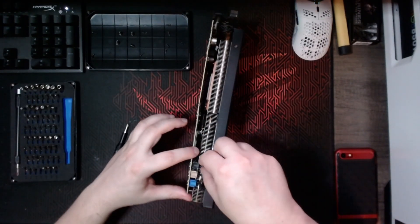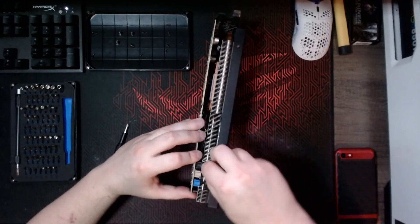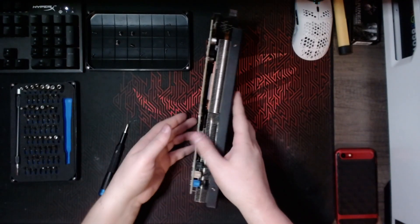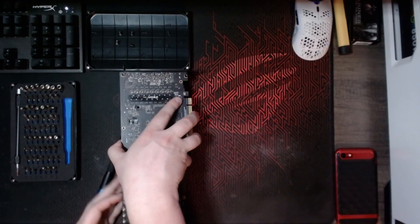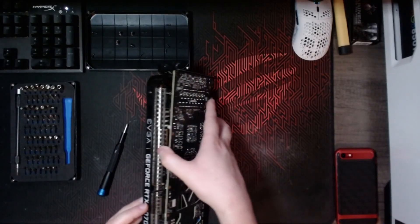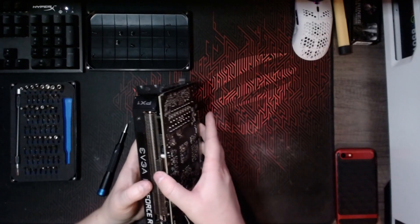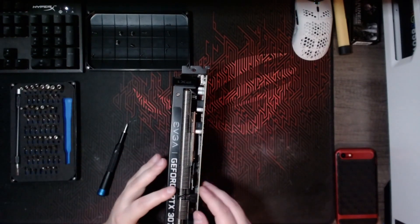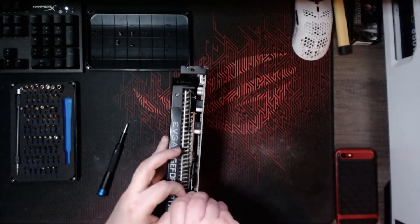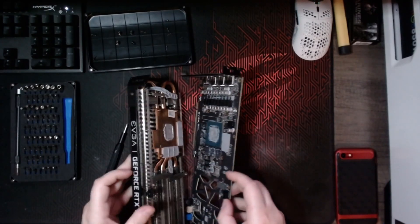Once you're able to pry apart the PCB from the heat sink, you're going to see that there are three cables on one side. If you flip the card over, there is one cable on the opposite side. With these clips you basically just have to squeeze the little lever and then it'll pull apart — just make sure you do it carefully and don't break it.